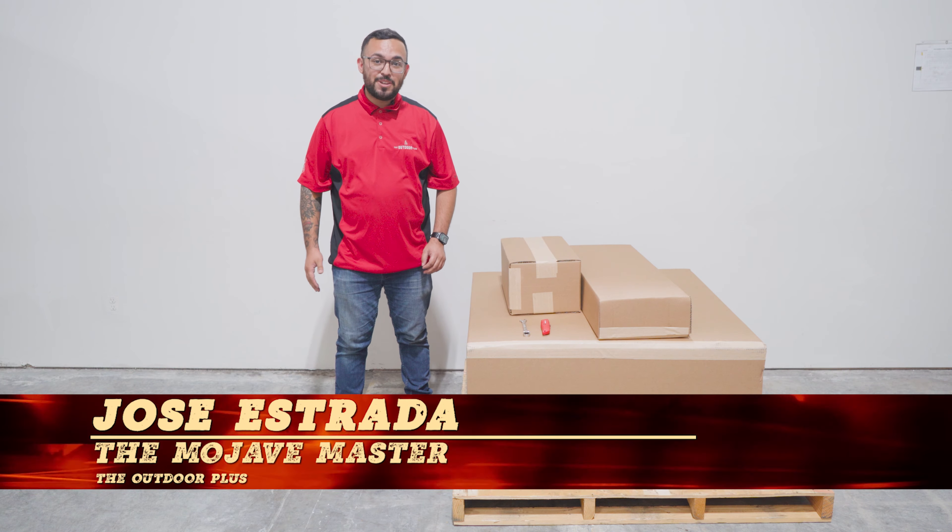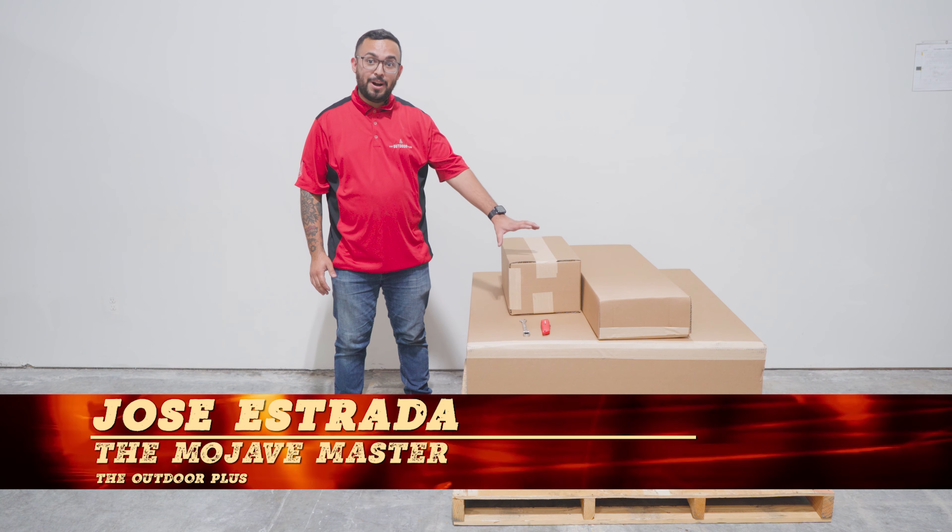Hello guys, welcome to this episode of Master Meals. Today we're going to be doing an unboxing of the Mojave.